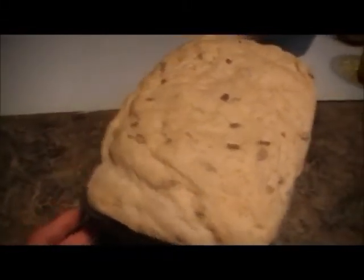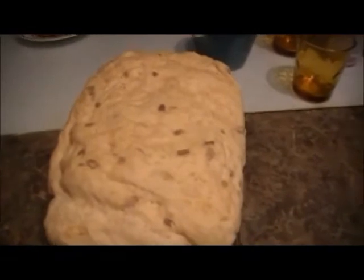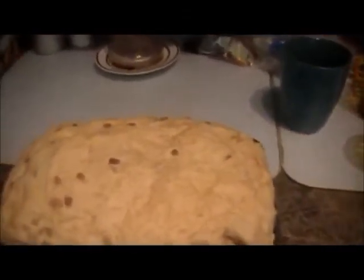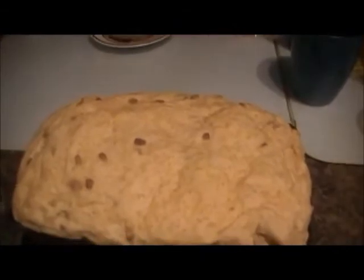Half an hour later, the bread has risen to a very ginormous size — very huge. Now we're going to place it into a preheated oven at 350 degrees to bake. We'll be back in half an hour.